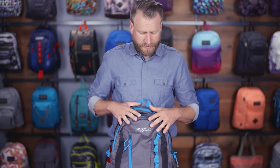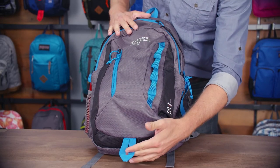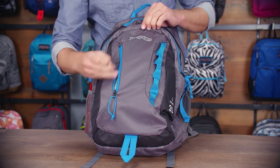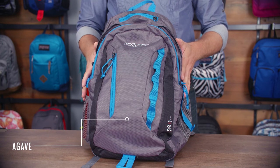On the front of the pack you're going to notice a lot of great attachment points here with our contour daisy chain as well as our gear loop down below and a vertical Napoleon zip — just a great quick access pocket for smaller items. So there you have it, our men's Agave, part of our outdoor collection, as always backed by our lifetime guarantee.